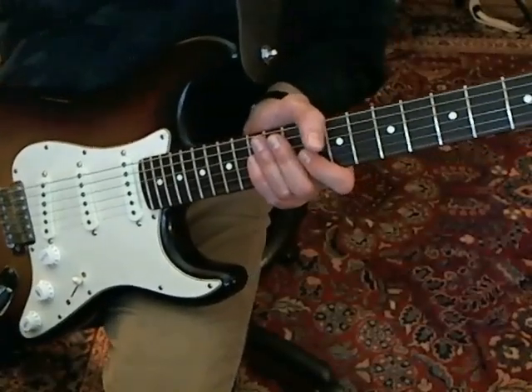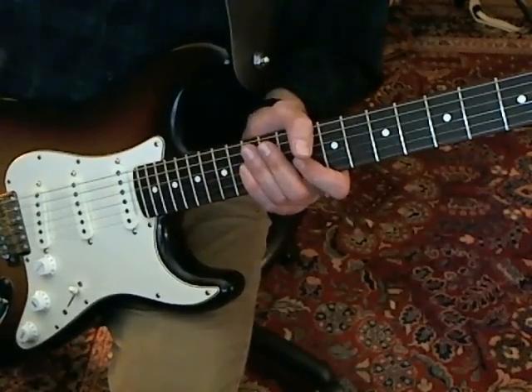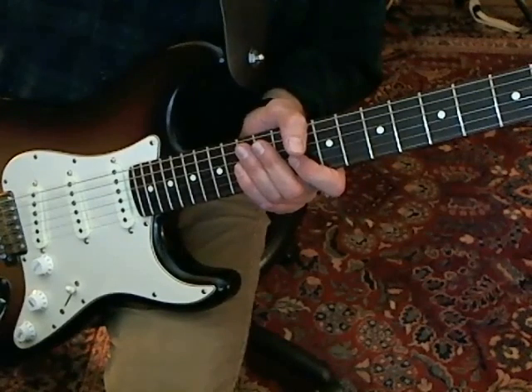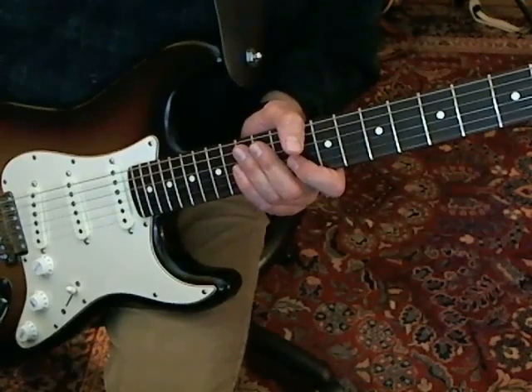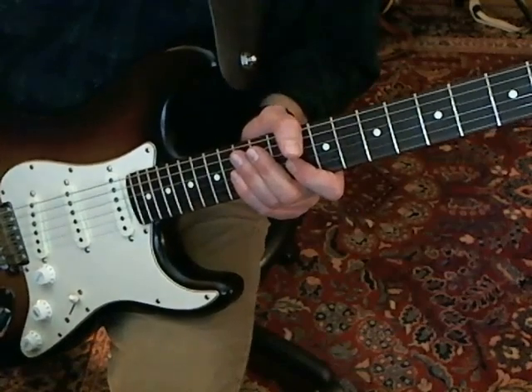Welcome to part two of this lesson on Joe Jackson's Friday from the 1979 album I'm the Man. In the second part we're going to cover the solo. I'll play it a little bit below speed and then we'll break it down.